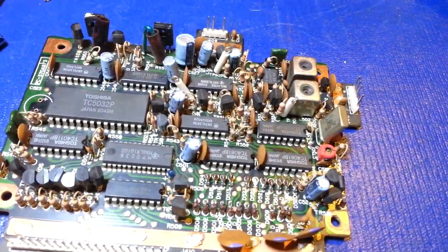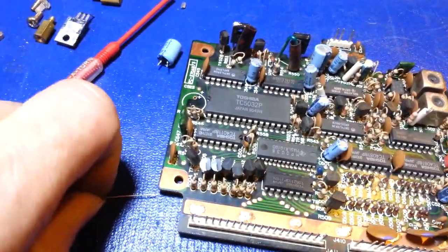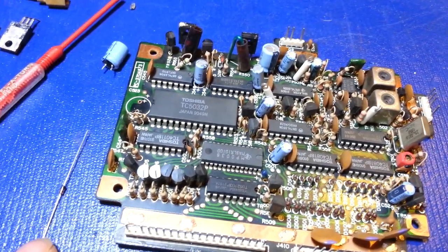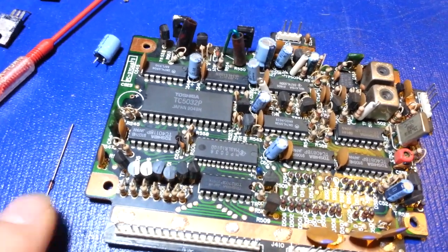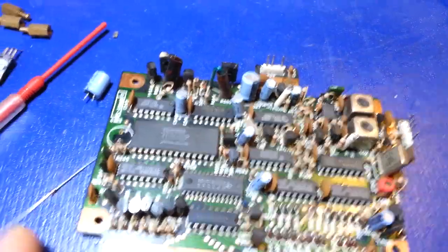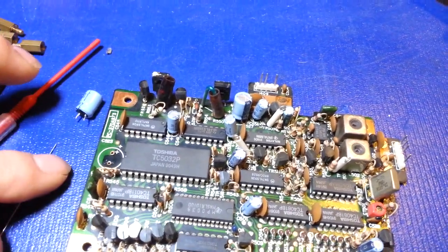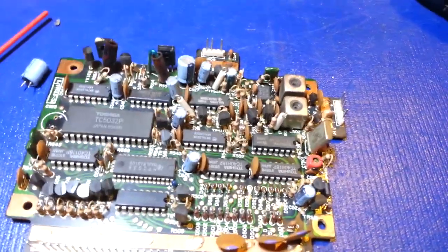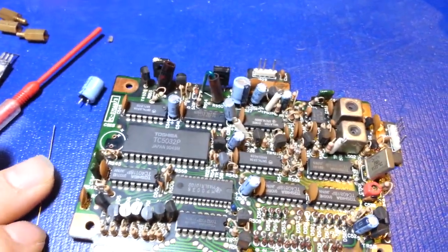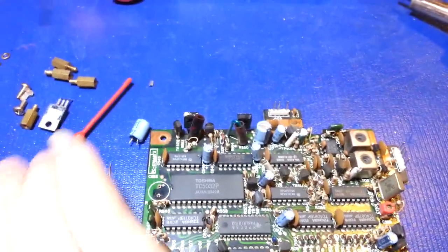I'm going to give you a little trade secret. Sitting on the bench here there's a 1N4148 - a standard small signal diode, nothing special about it. You can get them anywhere, everybody stocks them, cost you one or two cents a piece - if you buy thousands at a time like I do, maybe half a cent each. I think I only know of one other person that knows this, so I'm going to let the cat out of the bag.